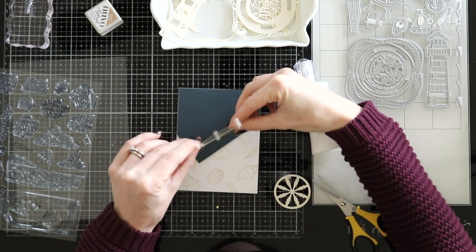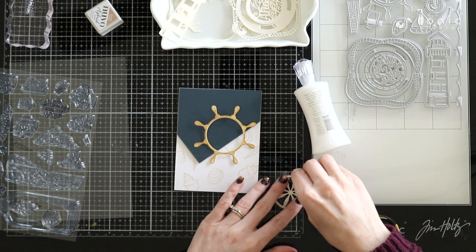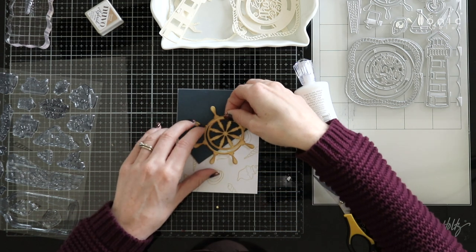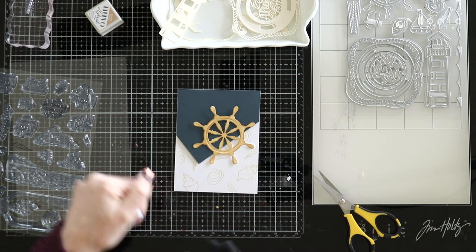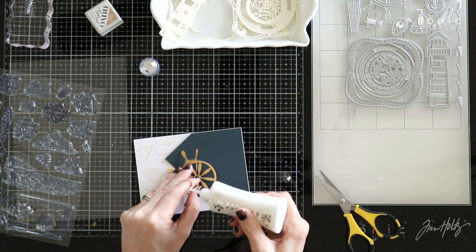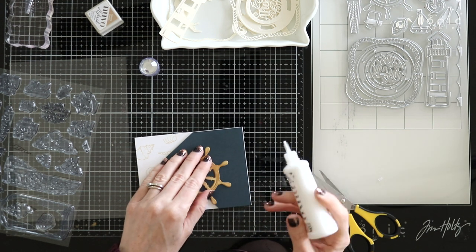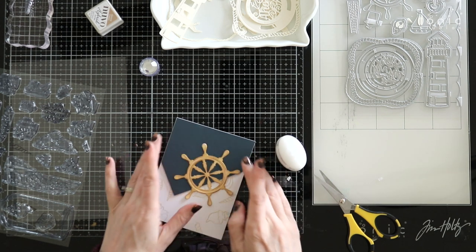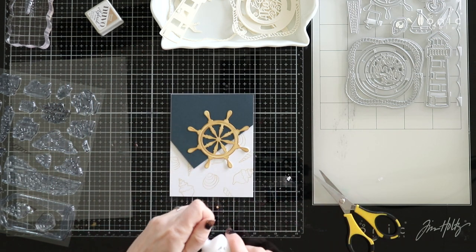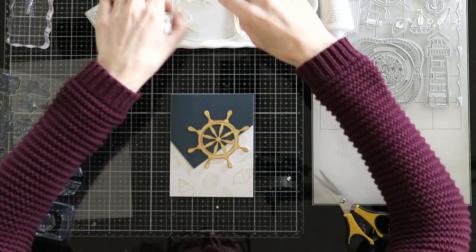I'm going to go ahead and put that down where I want it to be. Then I'll add a few drops of glue behind here. This liquid deluxe glue gives you a little bit of wiggle room — it doesn't dry instantly, but it also doesn't take forever to dry. So I really like this for all of my paper crafting and card making. It doesn't warp my paper or anything, so it's just perfect for paper crafting.